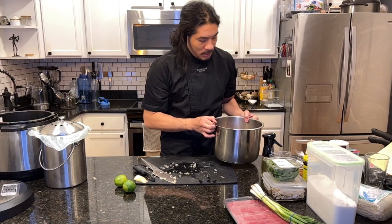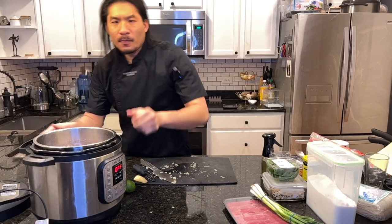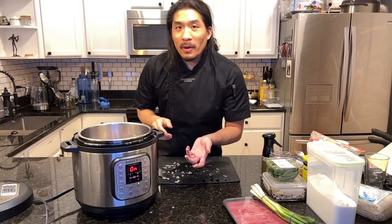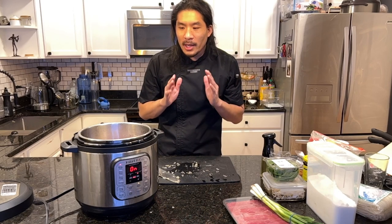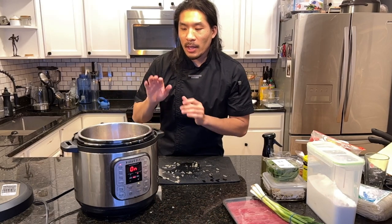Now I'm going to take our meat that has been soaking and dump the water out, rinse it twice with cold water, then fill it up just enough for the meat to be covered and put it in the instant pot. I'm going to select the boil soup setting. The whole point of that is a lot of scum will come out of the bones — we want to scoop that off and discard it so we get as clear a bone broth as possible. Right now we're just waiting for the boil.